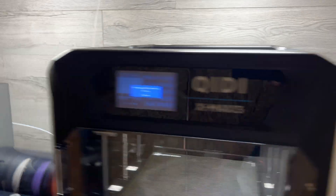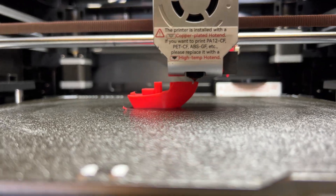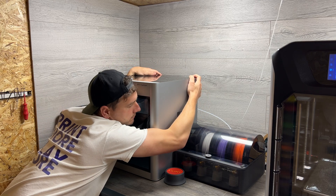This is a gigantic 3D printed rocket and it was printed on a new insanely big Creality X-Max 3. Today we're going to be finding out what this giant printer can do and if it can win over this Bambu Lab fanboy.